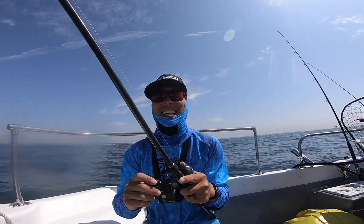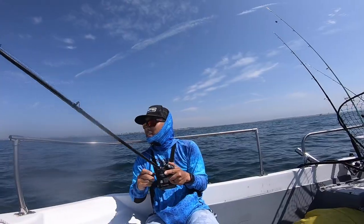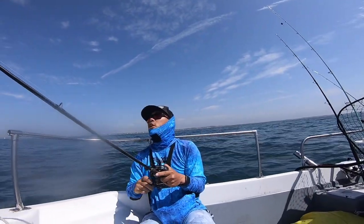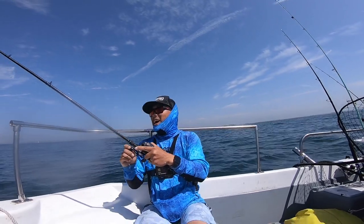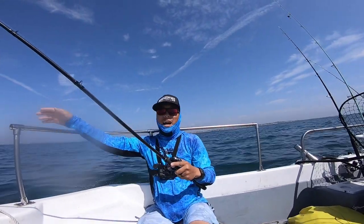At least something, right? At least to get bit — except they're not eating the real thing. I cast it all the way to the piling, and the piling is where the fish are. I hit right next to the piling and just let it drop.